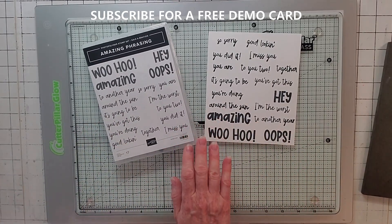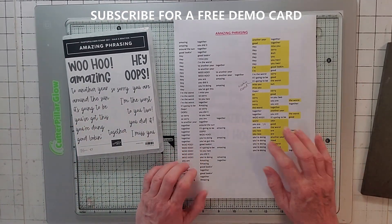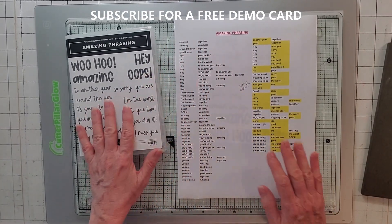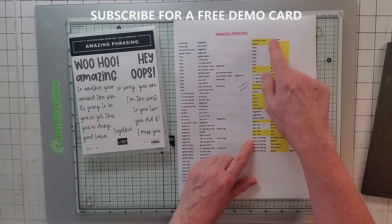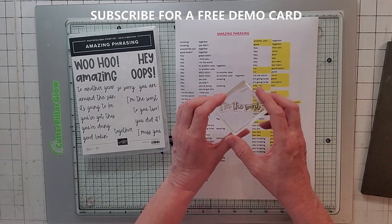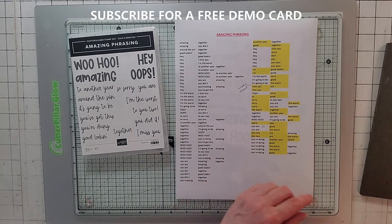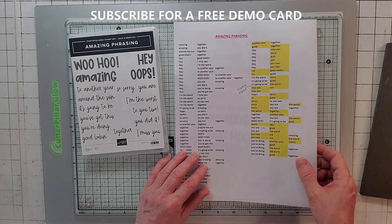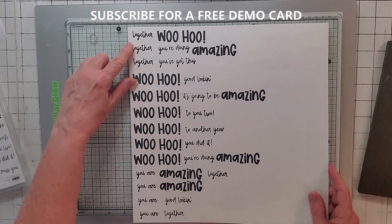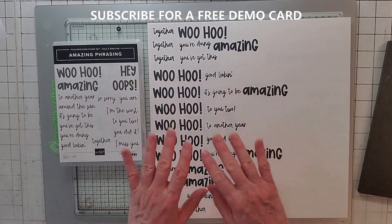I went through all these phrases and put them on an Excel spreadsheet, and I put the phrasing together. These are all the ones that are just the stamp straight. And then these are ones where I took part of a saying in the stamp, like just 'I'm,' and then put something else next to it. I mixed them up and came up with a bunch of phrases.